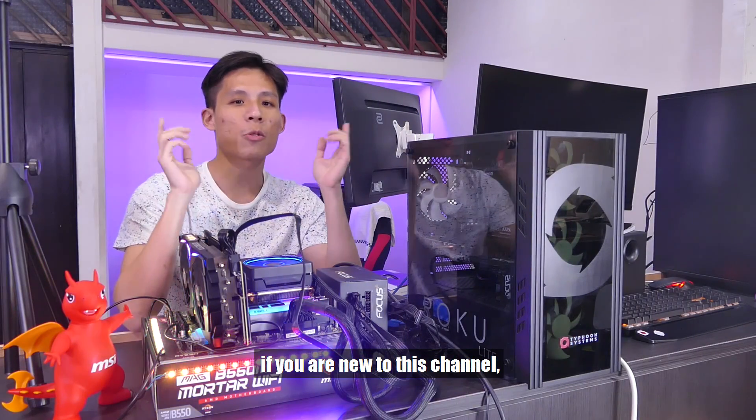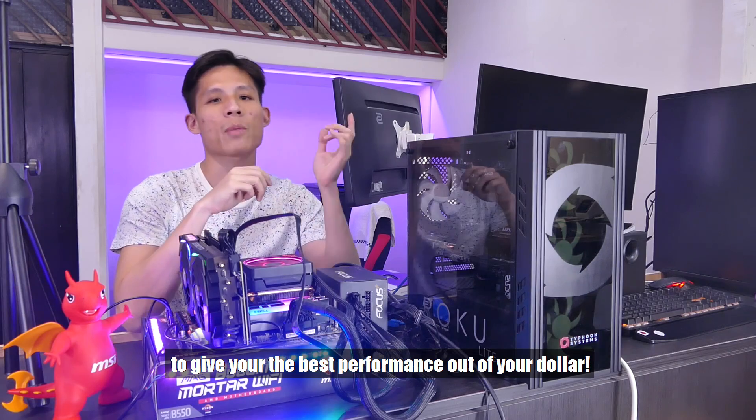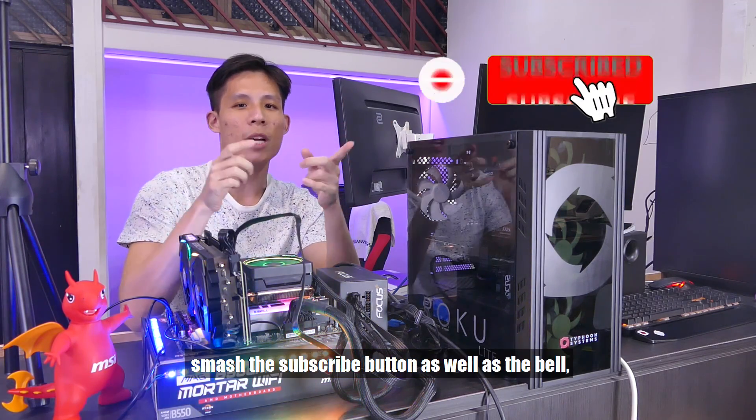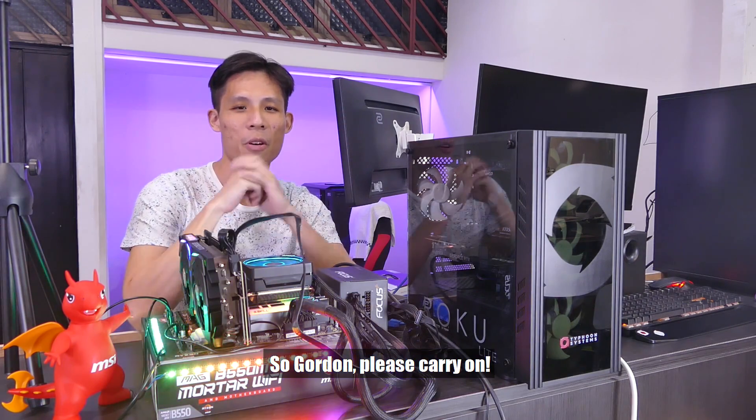Before we carry on this video, if you are new to this channel, we provide a lot of pro and budget PC idle builds to give you the best performance out of your dollar. So if you'd like to stretch your buck, make sure to smash the subscribe button as well as the bell to know when we put up new PC build ideas.